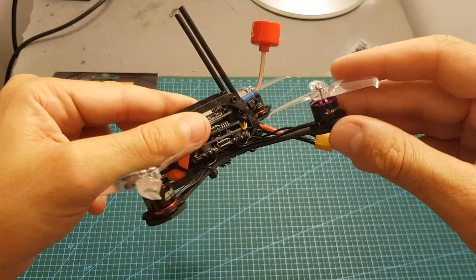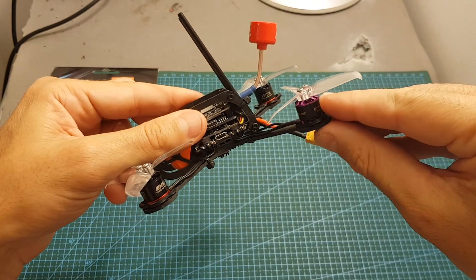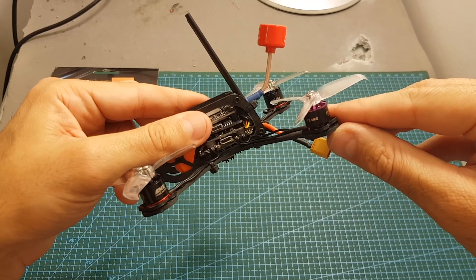Luckily, I had this motor from AGLRC — this is an 1106 6000kV motor — so probably because these are the same size motors and also the same kV, it's not going to cause any issues.